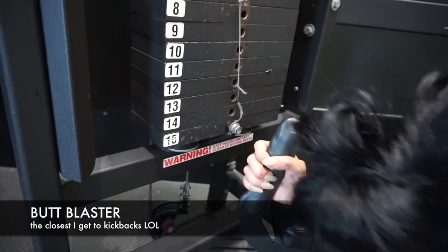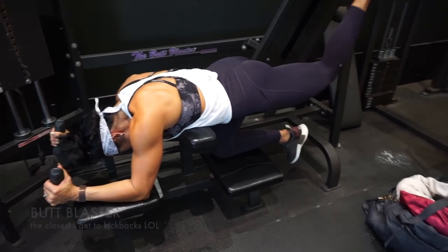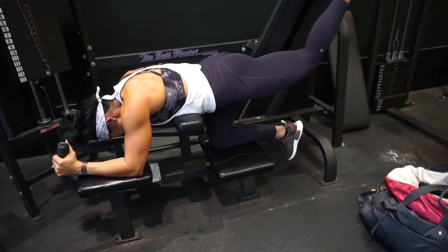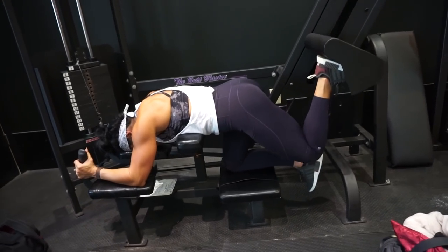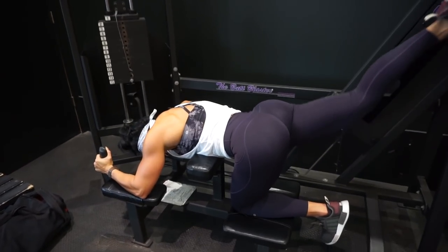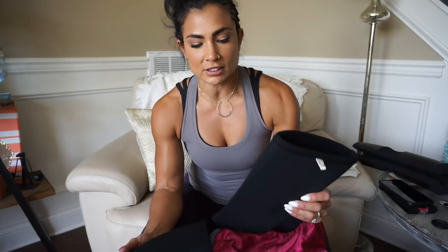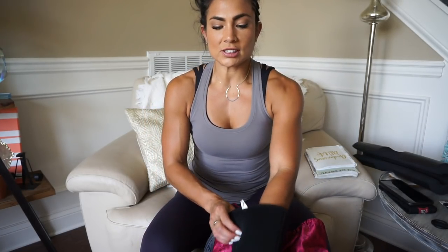I hope you guys enjoyed that little bit of leg workout footage. Sorry it wasn't that much, but you got a little bit of something from it.